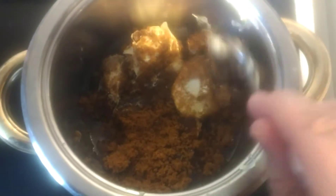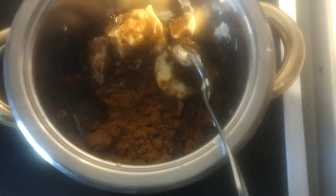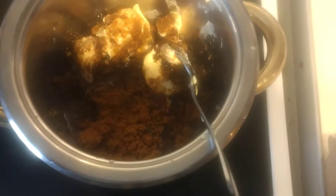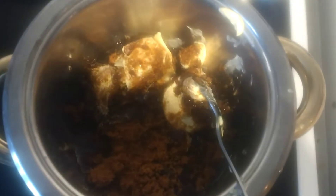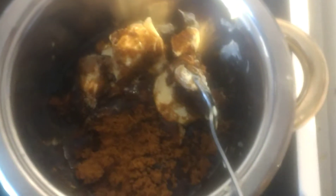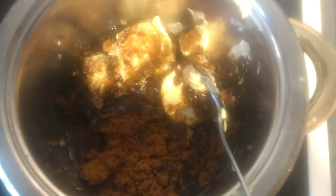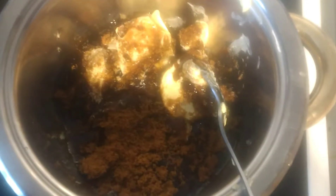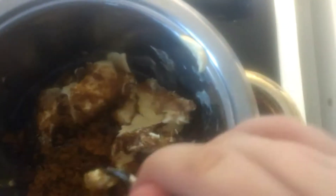In here I have added my butter. For butter, you're going to have half a cup, which is 113 grams. You're also going to add half a cup of honey or syrup or whatever you choose to use. You're also going to add two-thirds of a cup, or 135 grams, of brown sugar.